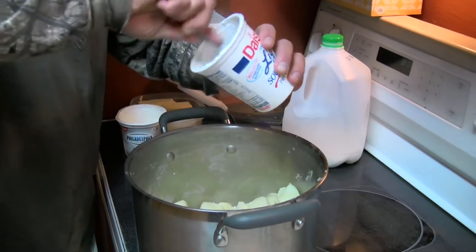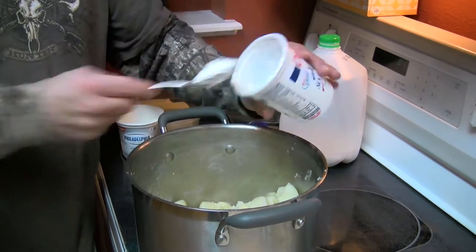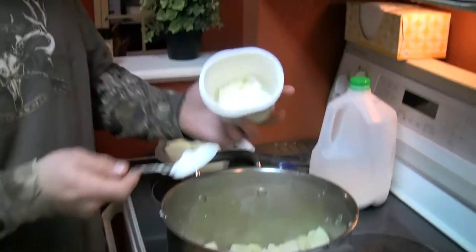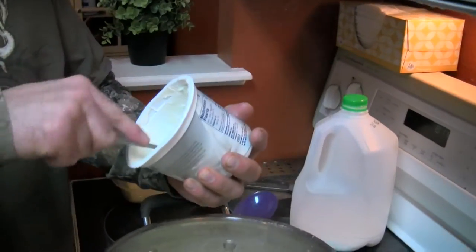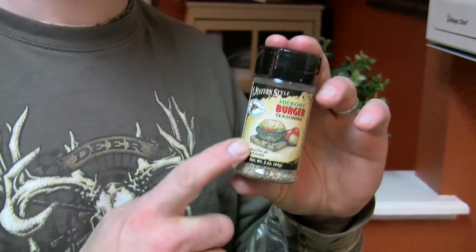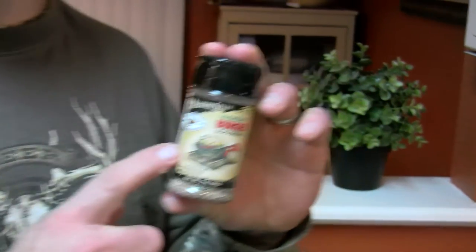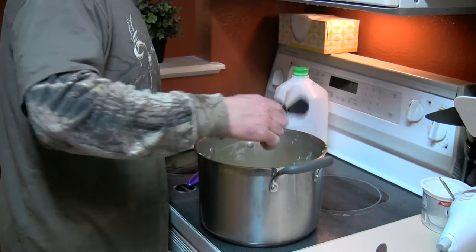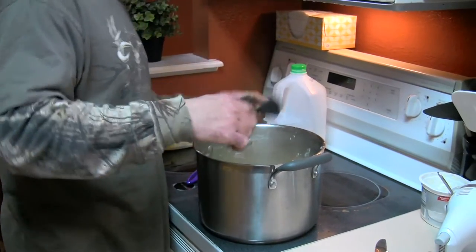I found a little bit of sour cream in the refrigerator, so there goes the sour cream. I have just a little bit of cream cheese left over — I'm going to put that in there. And High Mountain Hickory Burger Seasoning — you've seen me use this a lot of times, it's my secret weapon. I'm going to put a good amount of that in the potatoes. Hand mixer.